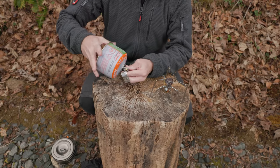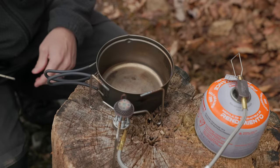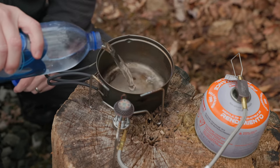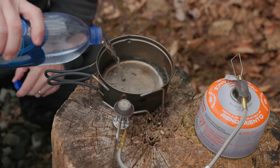You can see this pipe right here. For this boil test, we will do two cups of water, which is the general requirement for most freeze-dried meals.